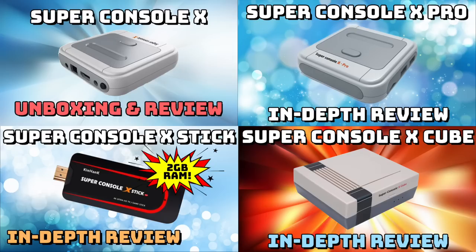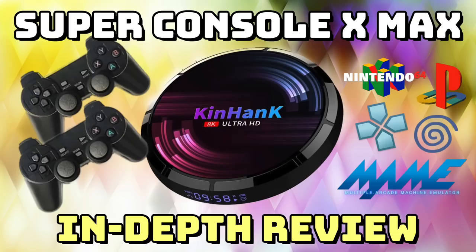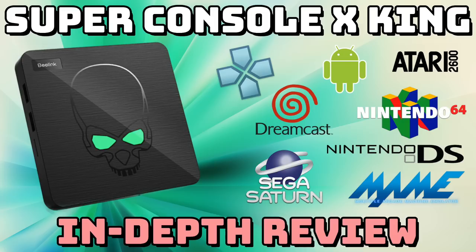Then they released the Super Console X Cube — same firmware and RAM as the Stick, but in a more fitting form factor with four front-facing USB ports for plugging in controllers. Each of these baseline Super Console X devices costs around $50 to $100 depending on the memory card size and whether you get controllers. In terms of performance, the Super Console X Max we're reviewing today uses the S905X3 chipset, which is quite a bit better than the baseline units, though still behind the Super Console X King.